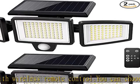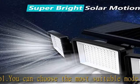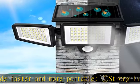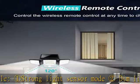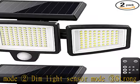Super bright solar motion sensor lights: the solar outdoor lights are equipped with 210 super bright LED beads, producing up to 2500 lumens at 6500K high brightness output with good heat dissipation, perfectly illuminating your courtyard, garage, and swimming pool.